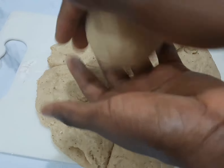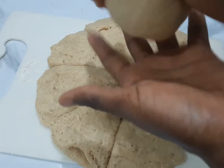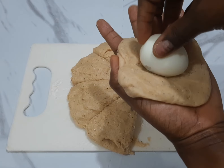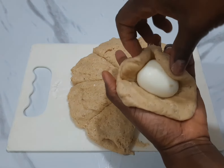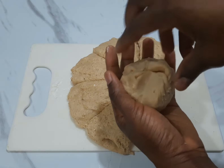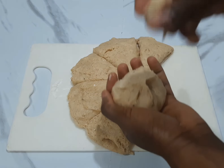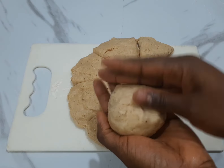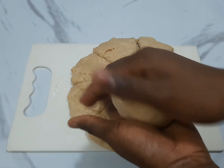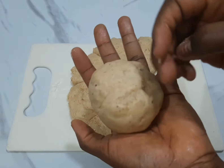After sealing it up, you roll it between your palms to make sure everything is well covered. You can see I'm doing it for the second time — you seal it up, roll it between your palms, and then set it aside. Do this for all the portions you cut out, rolling each one very well.